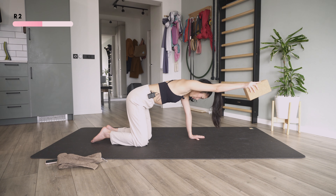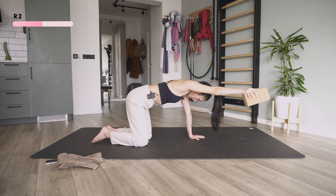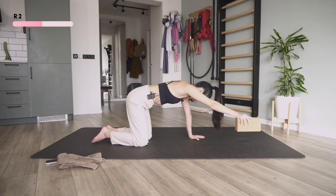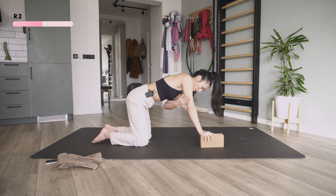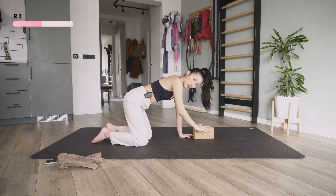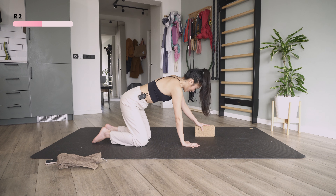I want you to hold here — five, four, three, two, one — and slowly come down. If you're doing it right, you should feel it here. Now we're going to do it on the left hand.